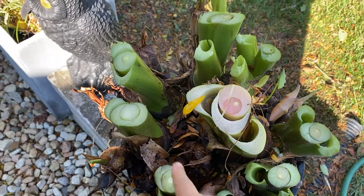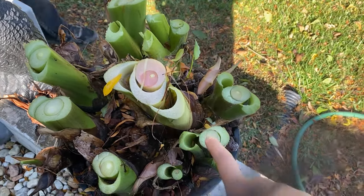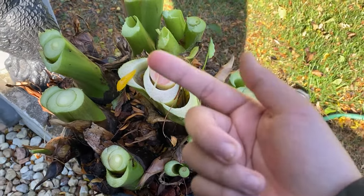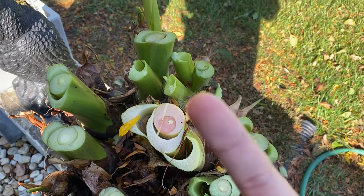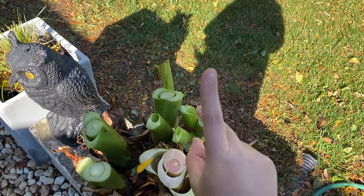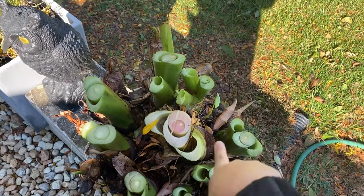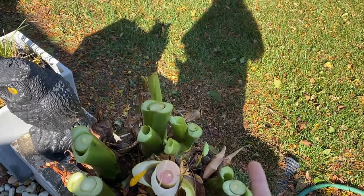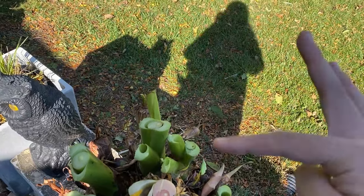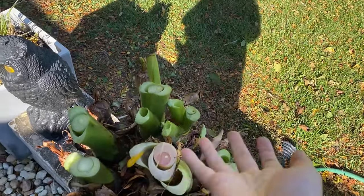They do look like big celery. Oh — I touched it! Be careful. Comment down below if this is poisonous because I just touched it and my finger might get irritated. Yeah, comment down below because I'm kind of scared — and so is my finger.